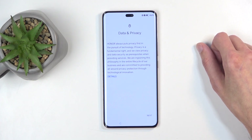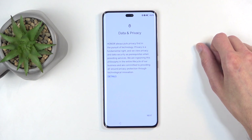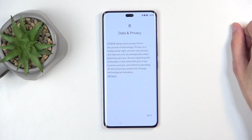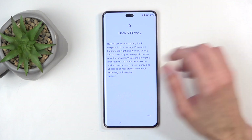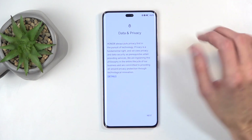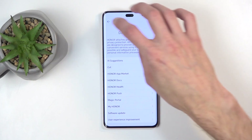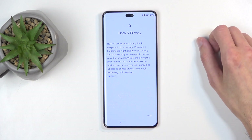Next we have data and privacy — these are from Honor. Pretty rich, coming from Huawei themselves, that got banned for security reasons. We can tap on details right here, which again probably means squat considering they got banned for security reasons. This is Honor, but if we are real, it's still the same company.